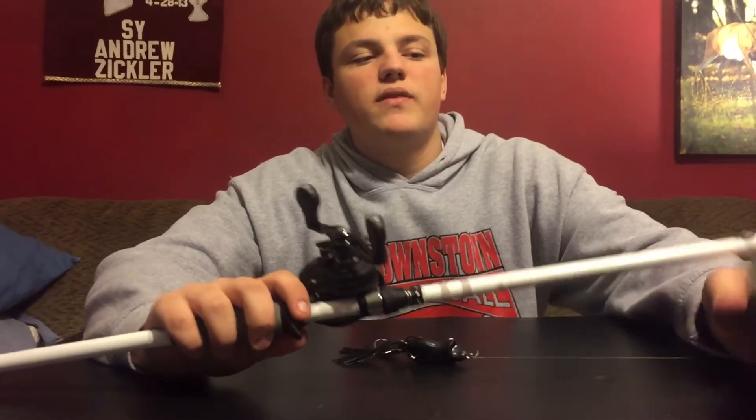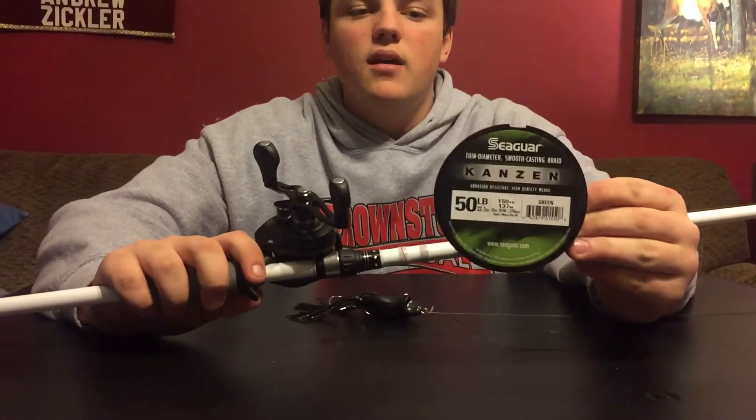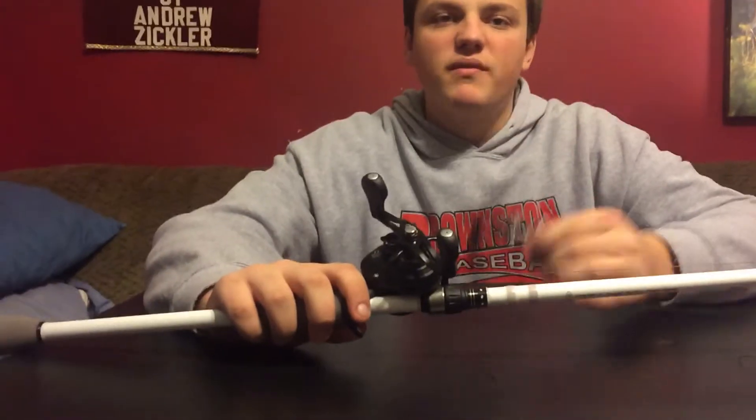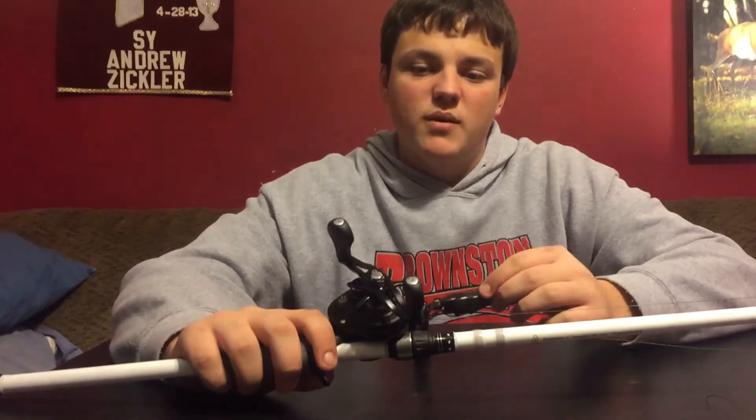I have 50lb Seaguar Braid put on this reel. A lot of guys like to fish 65lb Braid, but 50lb Braid is all you need. It's just as strong, and you can cast it a little bit further.